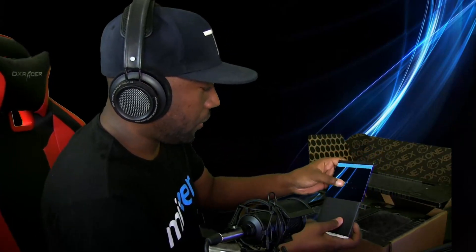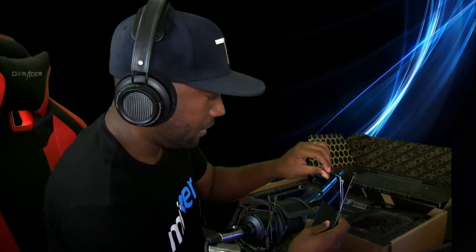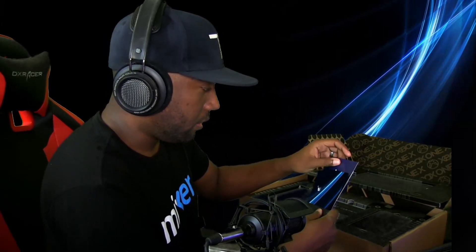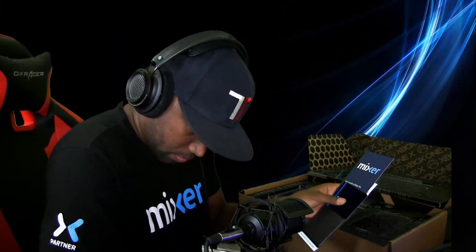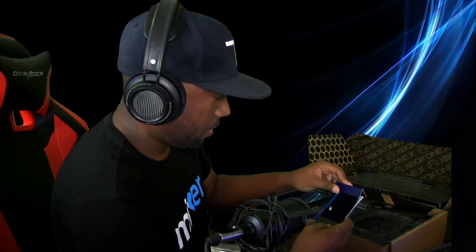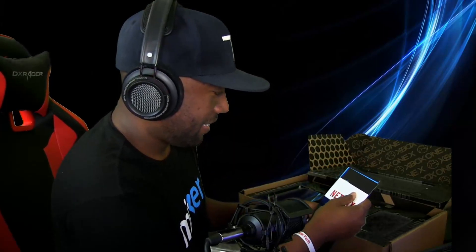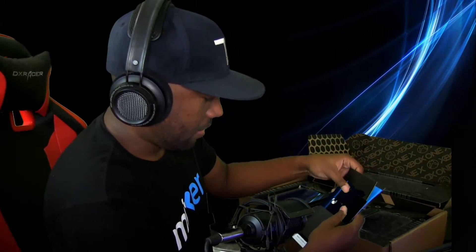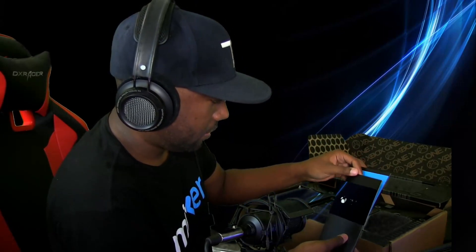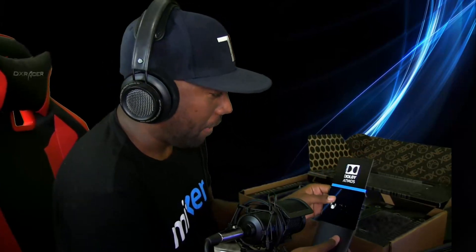Xbox Gold — don't want to show that, I guess that's a subscription. Game Pass. Mixer — one month of Mixer Pro, holy cow. Netflix. Spotify — I use Spotify, I like Spotify. EA Access. Dolby Atmos. It's this crate, man.